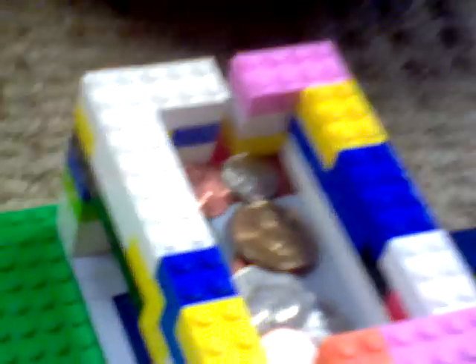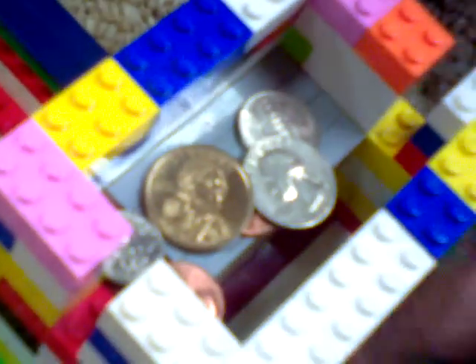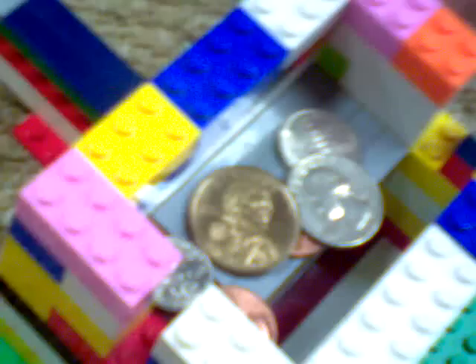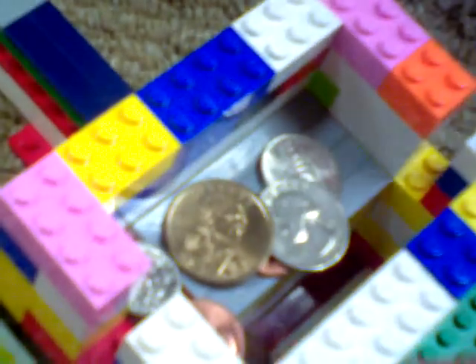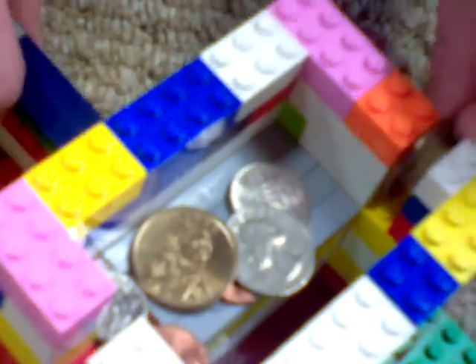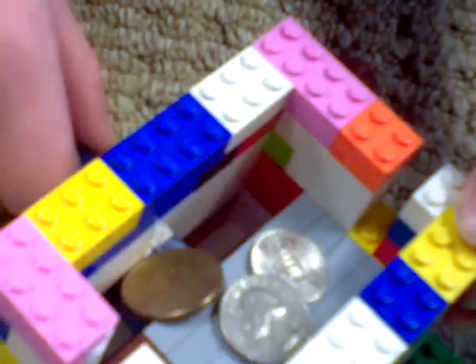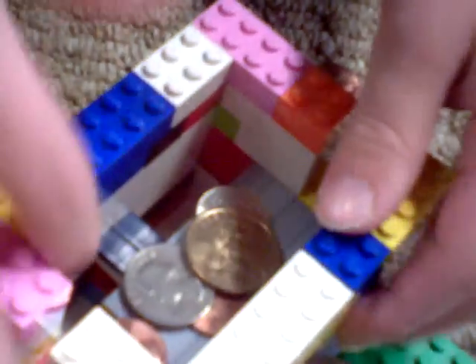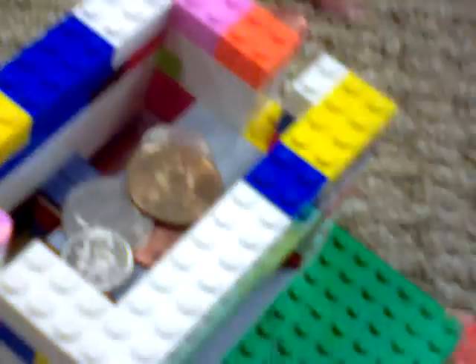These coins are about to fall — a quarter and a penny. I just got the penny. I'm gonna get this quarter, I need it. Coins falling back. Let's get this out.